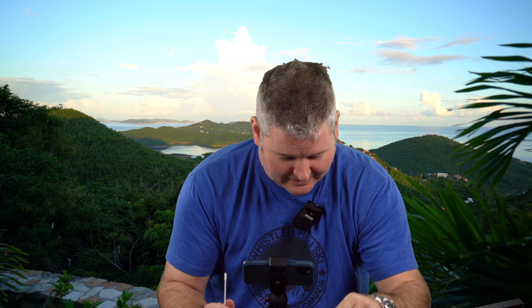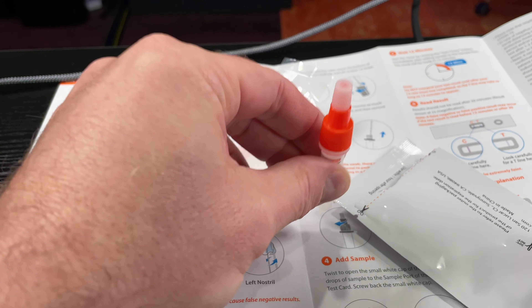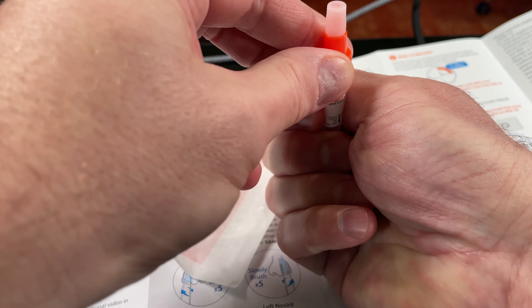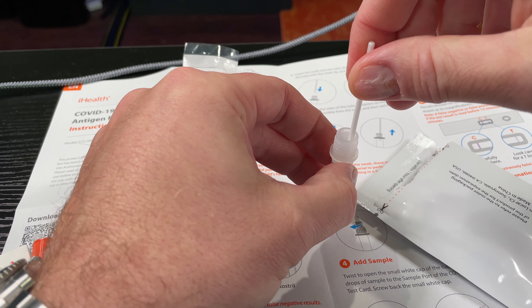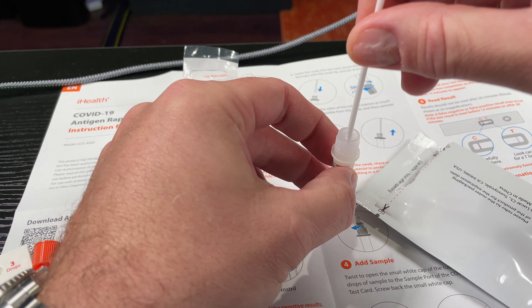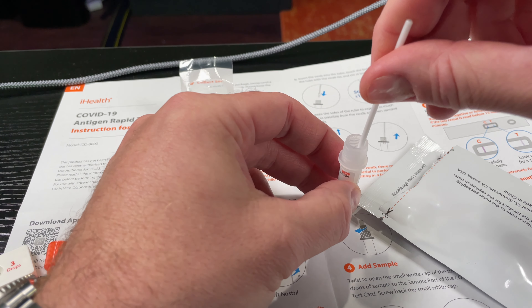Now it says process sample — tap tube vertically. Twist the large orange cap to open the tube. Insert the swab into the tube and touch the bottom of the tube with the top of the swab at least 15 times. I counted to 20 to be sure.